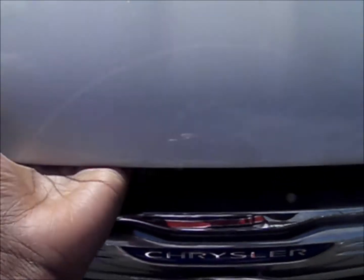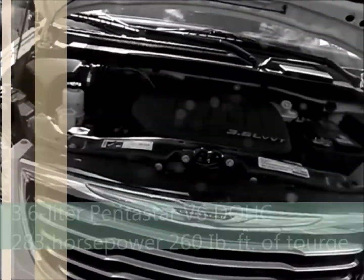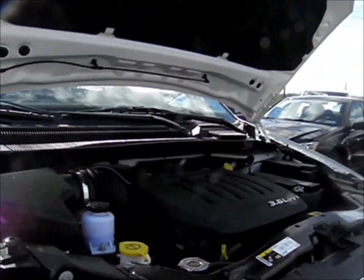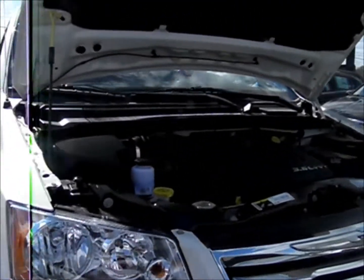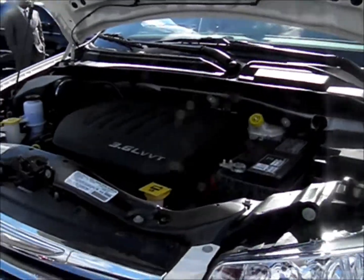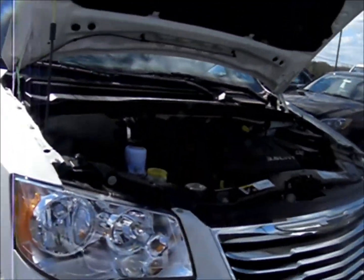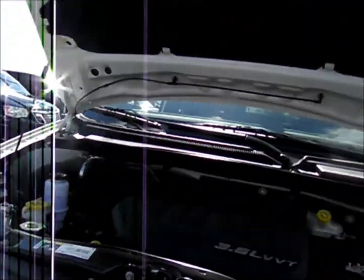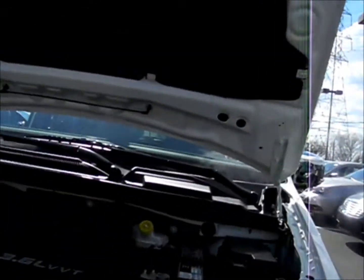This is a 3.6-liter V6 — to Chrysler it's called the 3.6-liter Pentastar. This represents a huge step forward in engines: it's both more reliable, has more power, and definitely gets better gas mileage as well. In fact, there's a button for an economizer mode which gives you even better mileage. This engine is also found in the Chrysler 200 V6, the 300 V6, the new Grand Cherokee, and the Dodge Charger V6, among others.